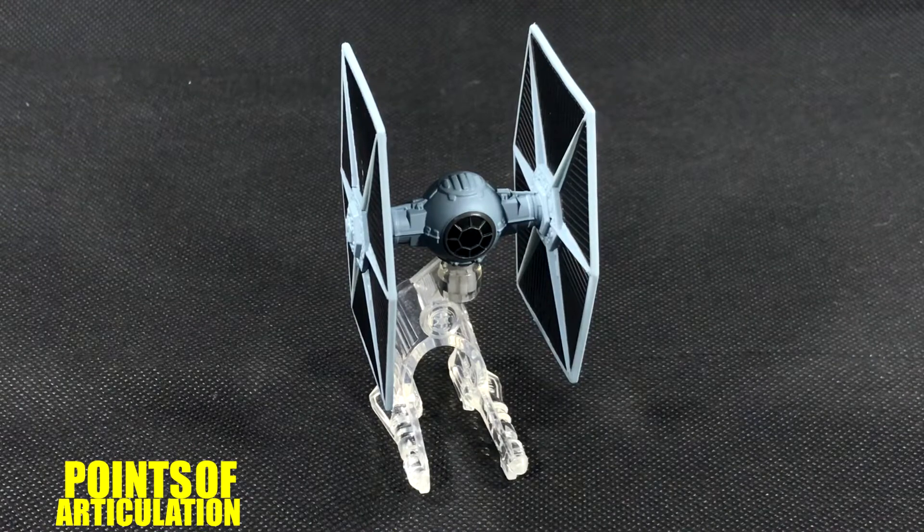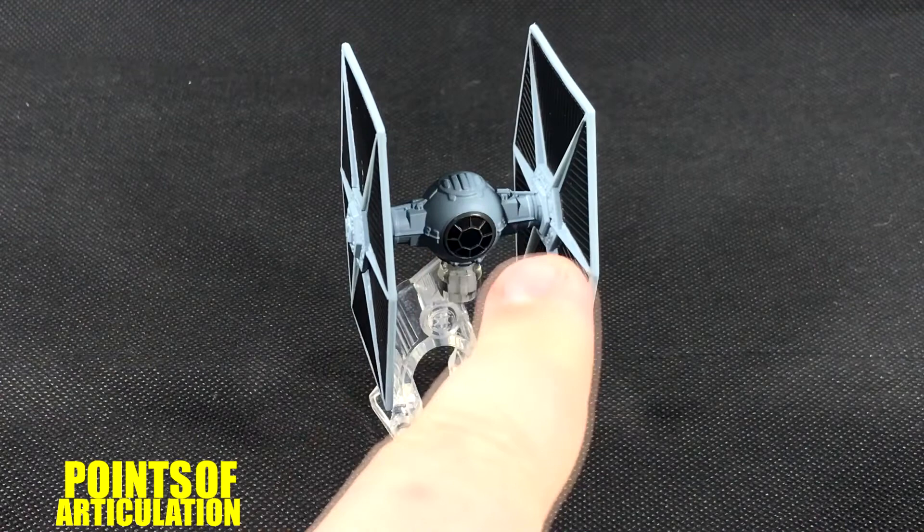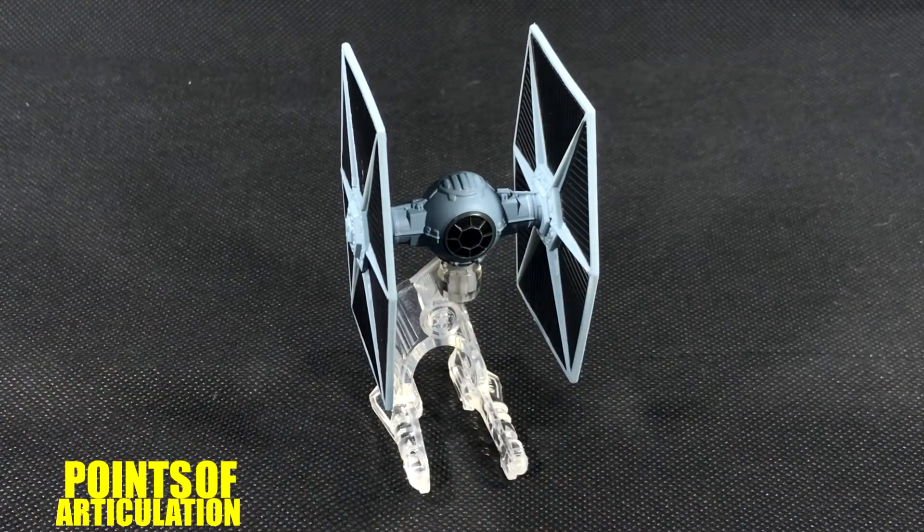Hello everybody and welcome back to another episode of the Points of Articulation. My name's Dave and today we'll be looking at the Hot Wheels Star Wars TIE Fighter. This is one of the very first Hot Wheels ships I ever bought — it's one of the first ones they ever made. As you can see, there's not a lot of paint on it, which we'll get to, but I'm happy I got it nonetheless.